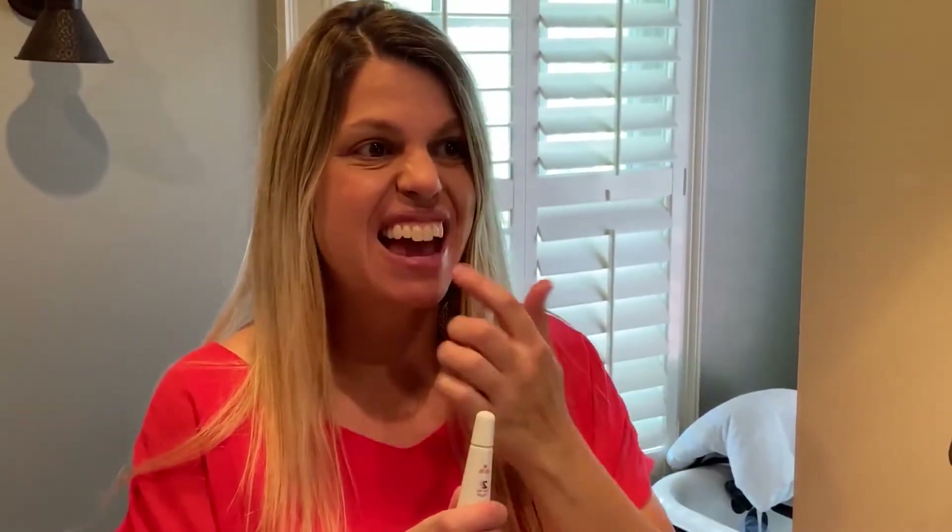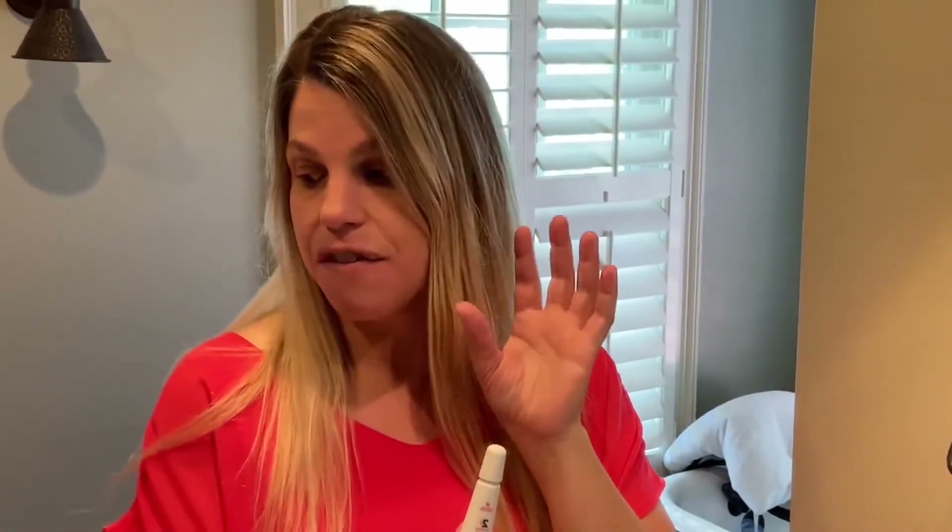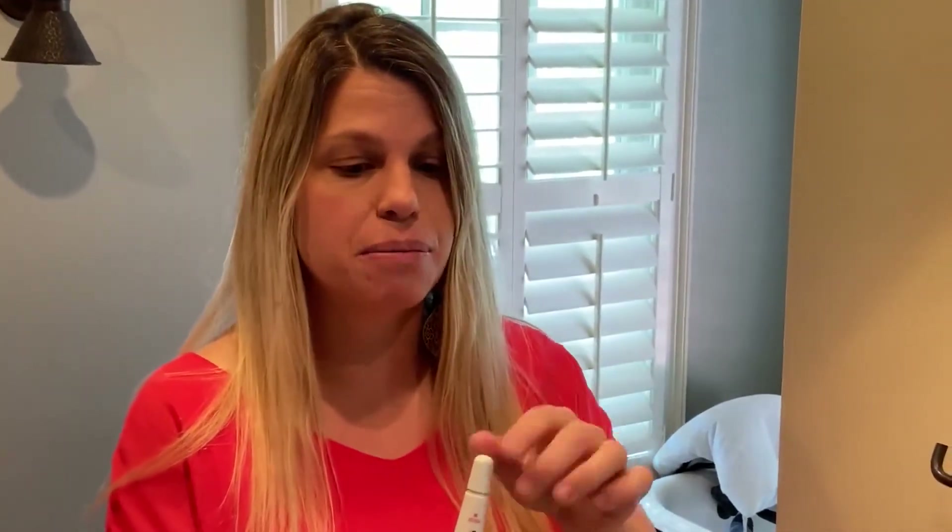Now it's time to apply the stain lifting serum. All I'm going to do is open this up and paint my teeth. After it's on there, painted in the areas I want to whiten, I'm going to let it sit for 20 seconds before I put the light treatment on.